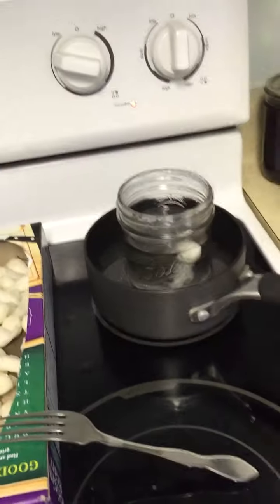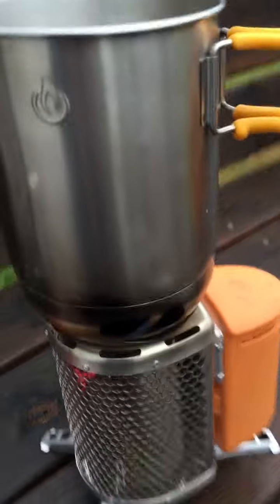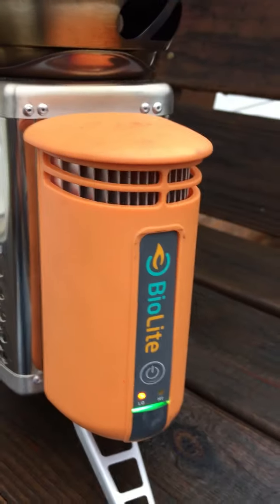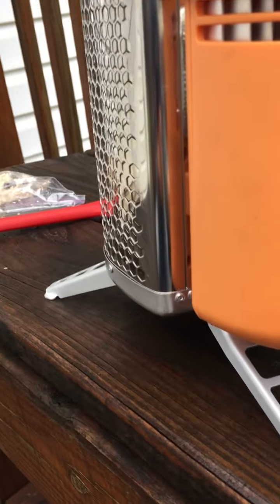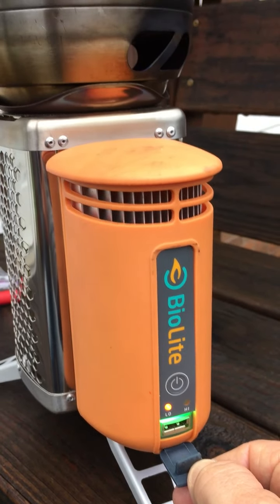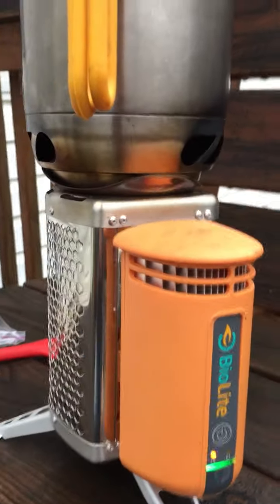It's totally off-grid. The stove can operate without any battery packs you have to rely on — its battery pack is a thermoelectric generator created by the heat. When this thing is running, you can plug into the backside port of the stove. There are USB ports where you can recharge cell phones and recharge those lights I was showing you. All you need is access to a few sticks.